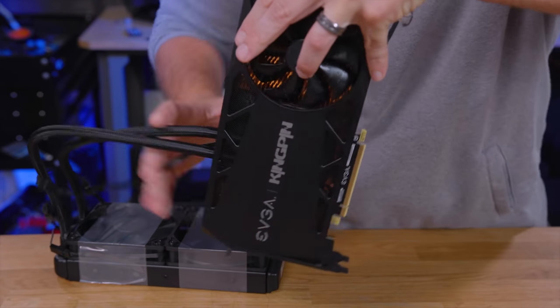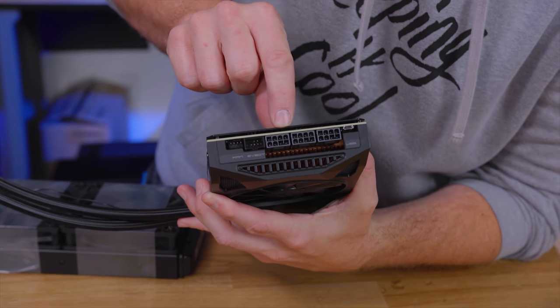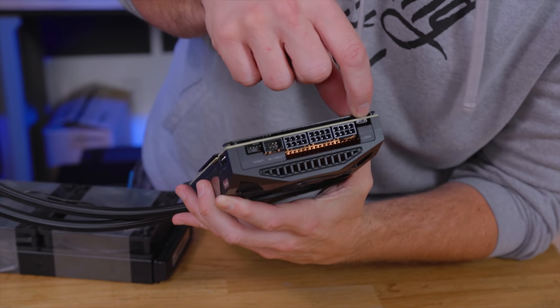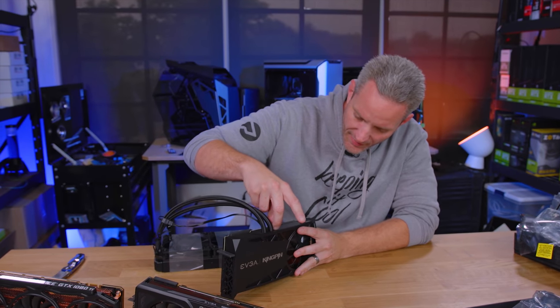On the back, the usual suspects — we've got a fan header, three eight-pin power connectors, an EVBot connector, and I think that's micro USB, though I'm not entirely sure what that's for. I should probably RTFM. I'm kind of glad to see that they got away from the air cooler.